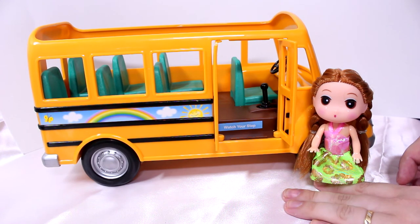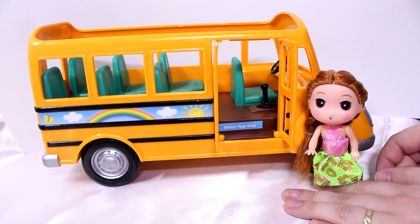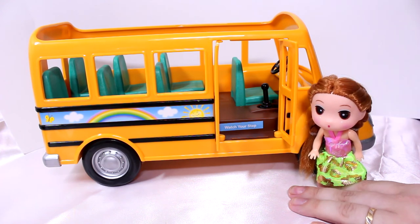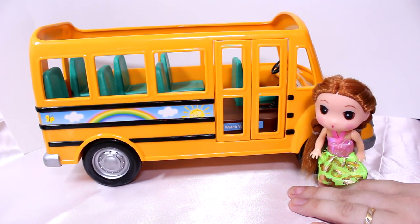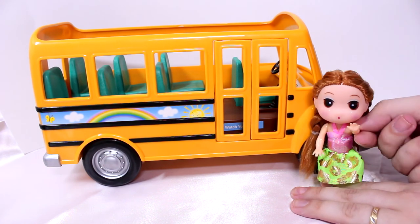Marie, are you happy with the Calico Critters School Bus? You think it passes the test? All right Marie, thank you very much. And we want to say thank you for watching too. So that's been the Calico Critters School Bus — very nice, works very well — just doesn't come with any critters. Thanks for watching and bye bye!